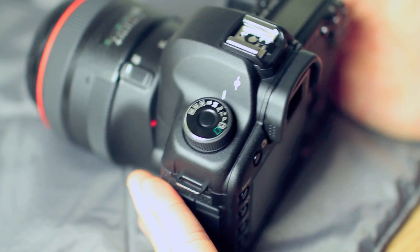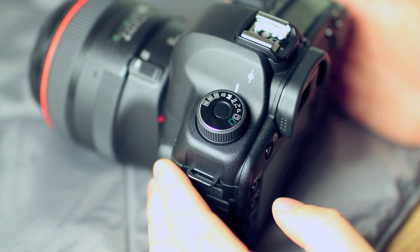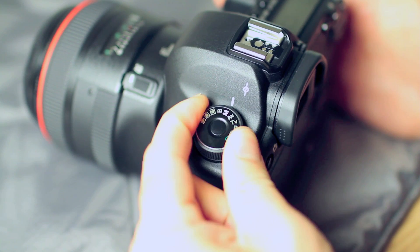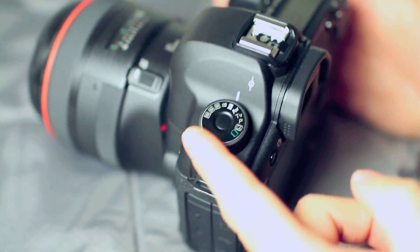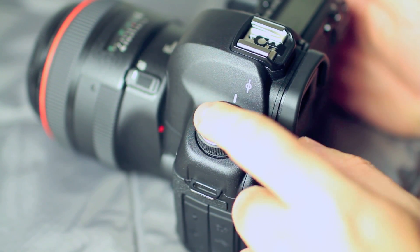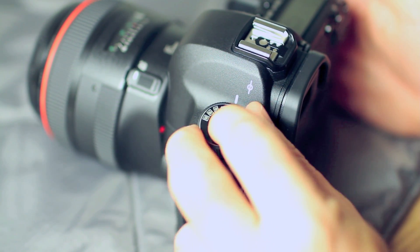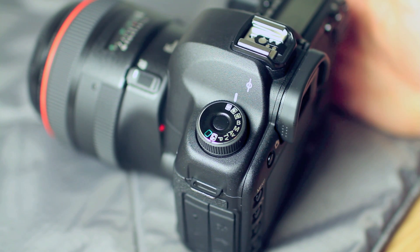This is the camera, fresh out of the box. I put my 85mm f/1.2L on it just for balance. Basically, you'll see that the mode dial does not move. I currently have it on manual, so if it gets bumped, the mode dial doesn't move. Let's say I want it set to C3 because I have some custom settings there for when I'm shooting with studio strobes. All I do is press the center button and rotate the knob — I am now in C3, my custom settings.